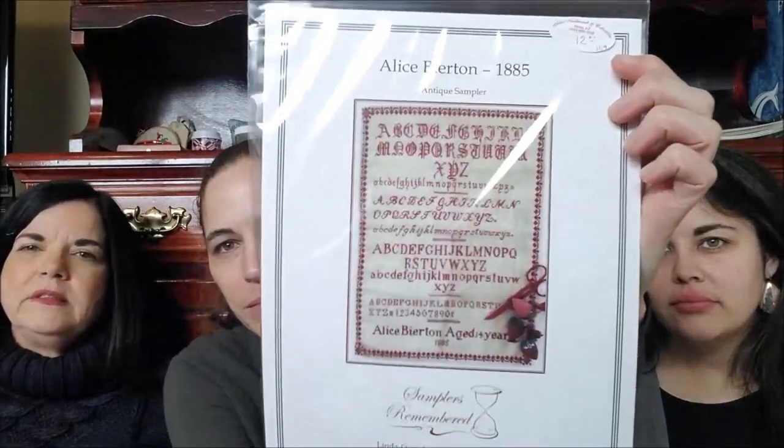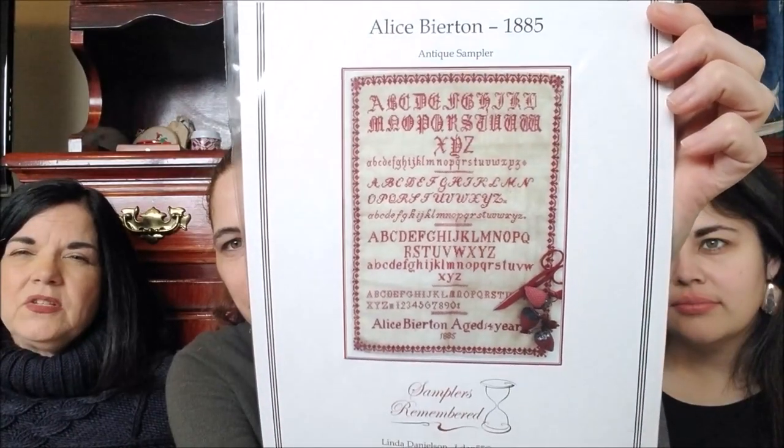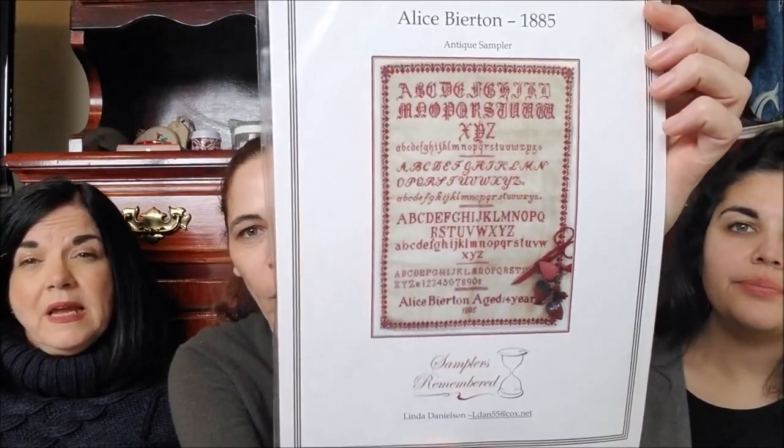Now I think I will go into my haul. I don't sing like Miss Olivia does — I appreciate you calling it singing. Just having got back from the Blackbird retreat at the Attic, I got some really pretty things and started a lot of SALs. This one is Alice Beerton 1885 by St. Polish Not Forgotten — I'm going to be doing that with Laura and Suzanne.